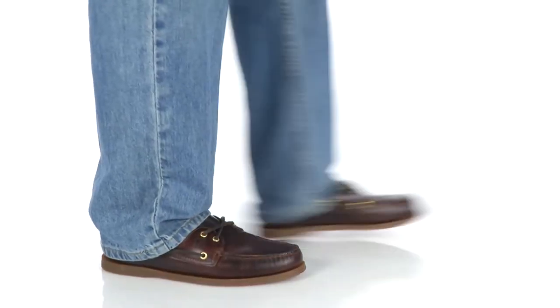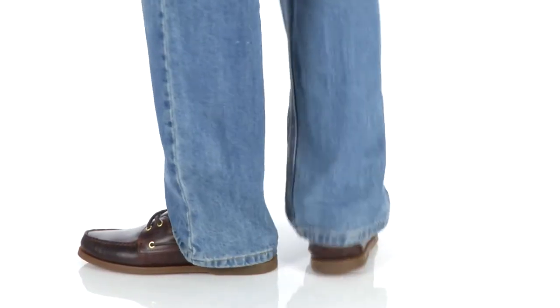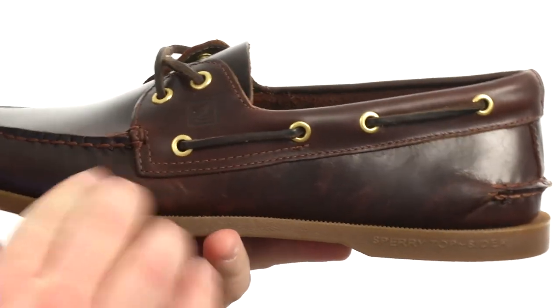Hey there viewers, my name is Brett and today I'm here to show you the authentic original from Sperry Top-Sider. Quite the magnificent moc toe here. Very flexible in construction with an upper crafted from stain and water resistant leather.